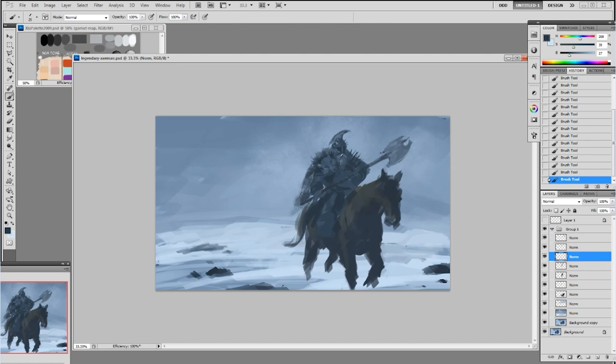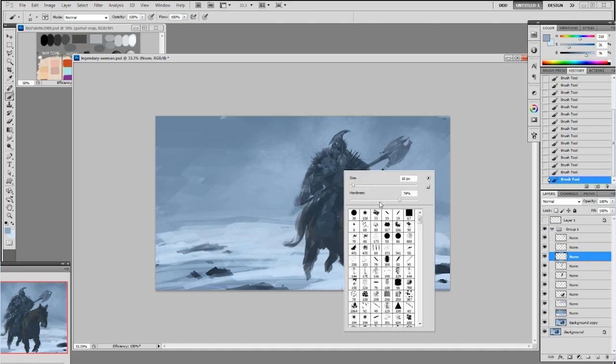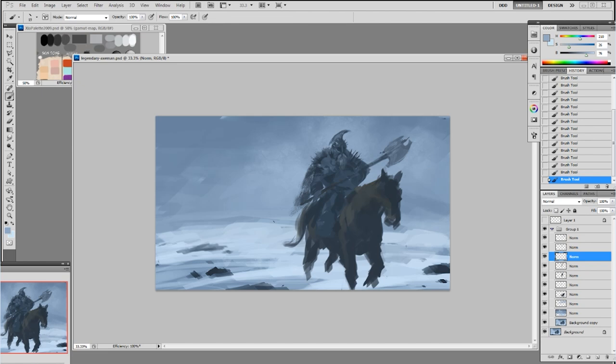You're going to get this brush in the package also. I have a lot of them but I don't use all of them — try some of them out. You'll experiment and eventually find your favorites. Now I'm getting rid of those spikes on the other shoulder — I'm just going to have it wrapped with some cloth or dark fur instead.